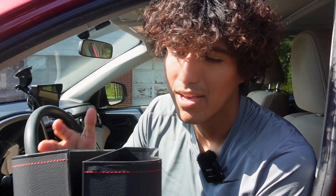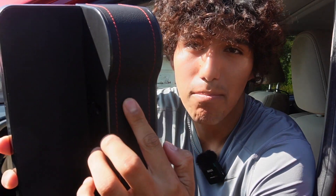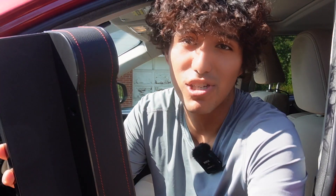These are the car gap seat organizers and I just want to do a quick overview of them. They come in a pack of two. They're black as you can see, with a leather part that looks nice and high quality, and they have red stitching — which I love because my car is also red so it's going to match.